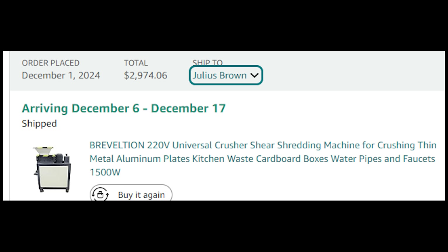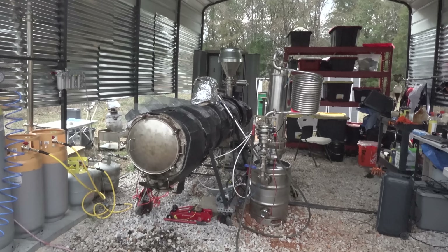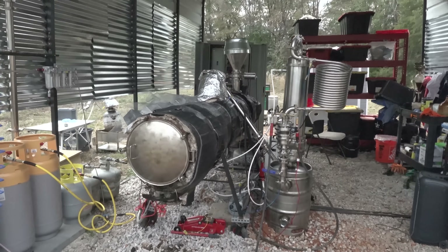Thank you guys so much — all the Patreon members, everybody who's ever donated, Super Chats, Livestreams, Cash Apps, everything. I appreciate you guys. Alright, we got a lot of upgrades to the plastic-to-fuel reactor. Let's start.